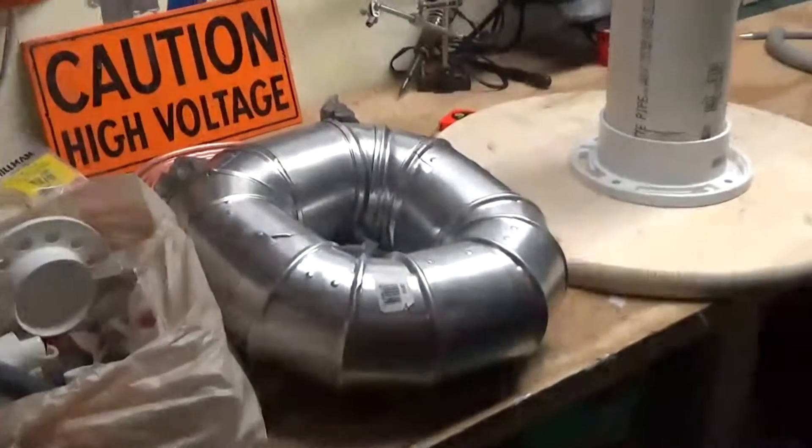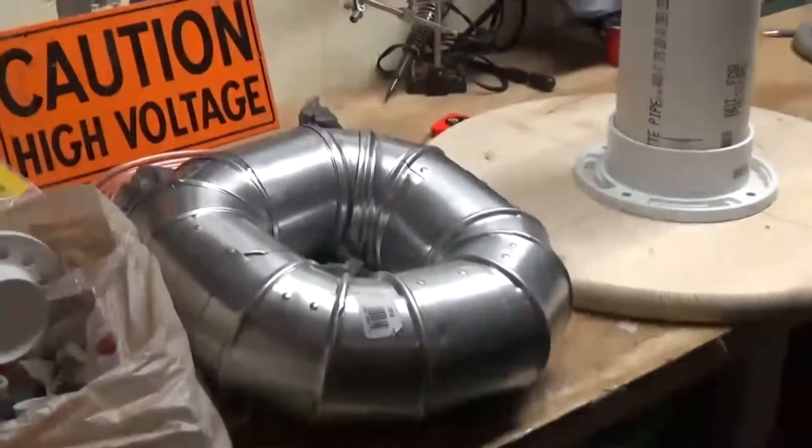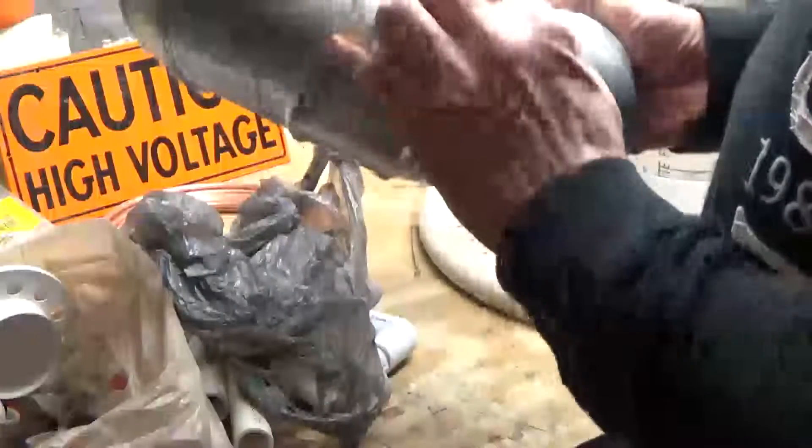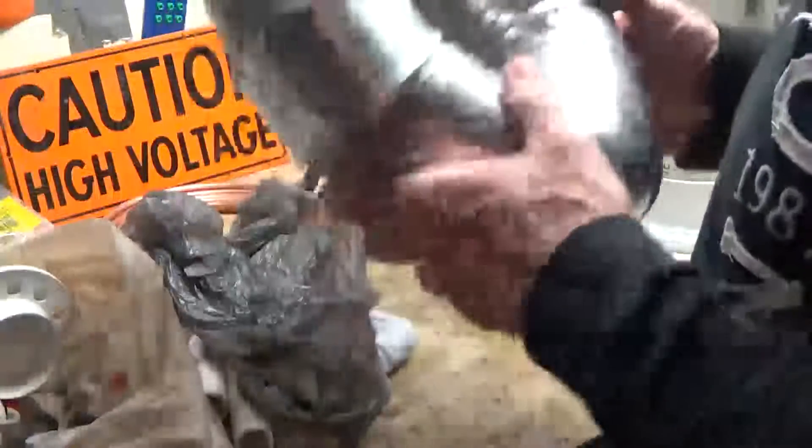Here's what I plan on using for my toroid. It's four elbow pieces of aluminum duct — you can just push them together like this. I'll take them apart so you can see how they go together. I'm hoping this will work. It's pretty light and made out of aluminum. I hope these sharp edges don't cause any corona problems, but I can always wrap it with tape and we'll give that a shot.